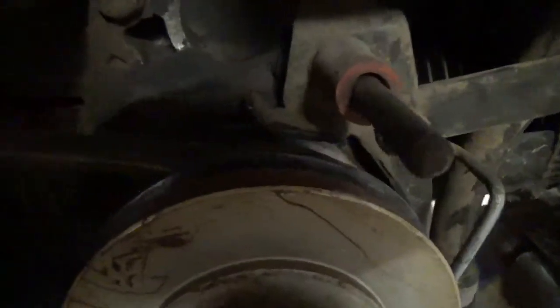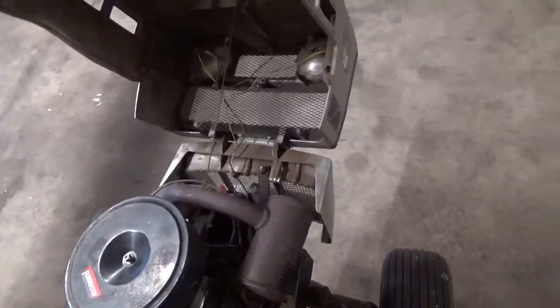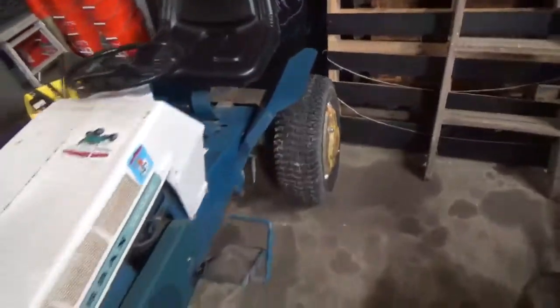Somehow it managed to throw the belt off the pulley but there was just enough tension left that I could still move it. I've got the belt guard off. I'm going to pick up an 81-inch red rubber belt for this, since I know where I can get them. I'll probably get a belt for the other one too while I'm at it — it doesn't need it yet but it's getting there. A starter generator belt is definitely going to be necessary too since that one's getting a little dry rotted — I need to pick up a 3.8 by 38 belt. Somehow it managed to drive itself into the barn even with the belt off the pulley.